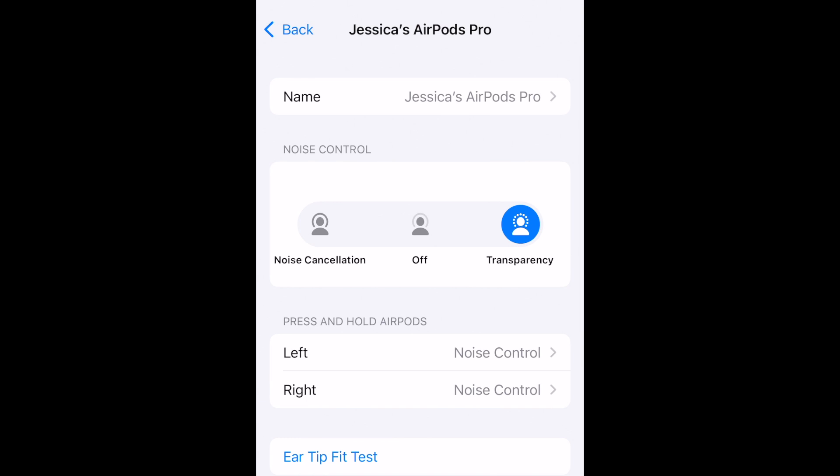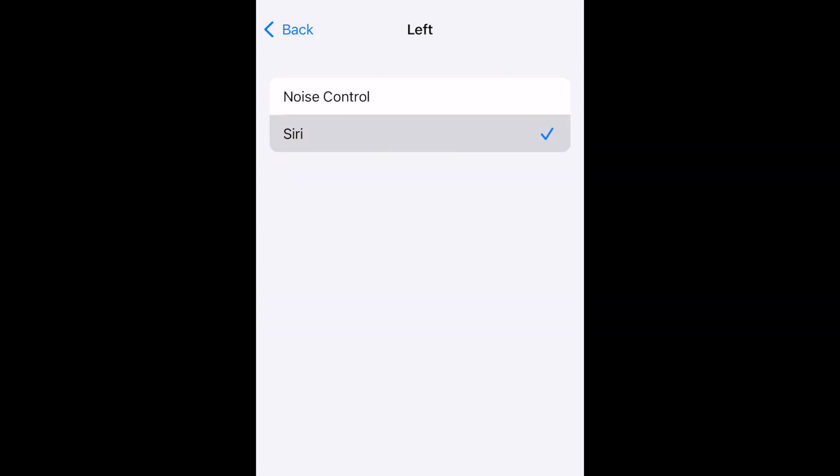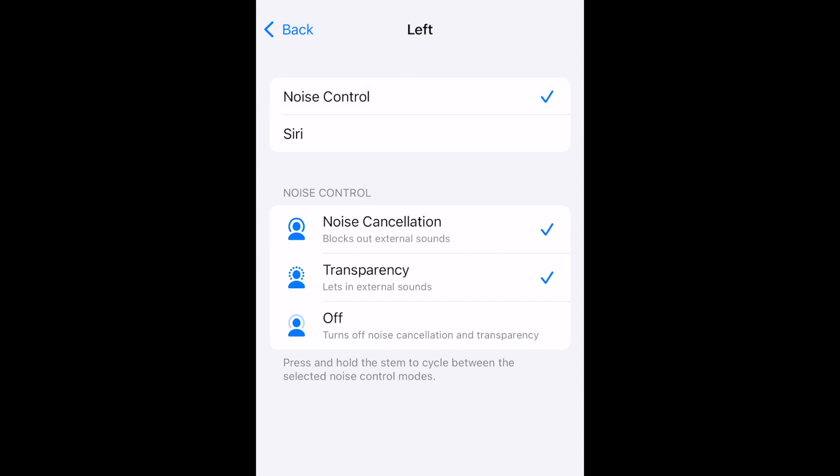You can customize the gestures individually for each AirPod — select either left or right. Then choose what action you want to be taken when you tap that AirPod. The options that appear here will differ depending on which model of AirPods you have. Here, I'm using my AirPods Pro.